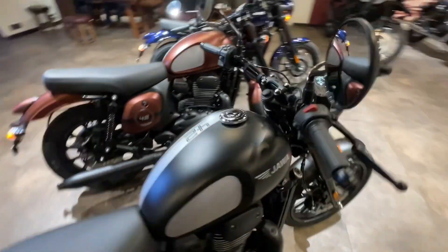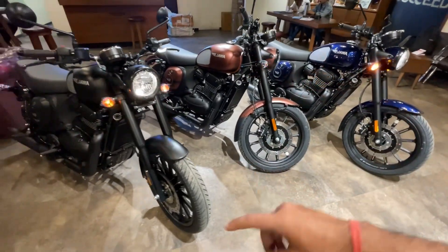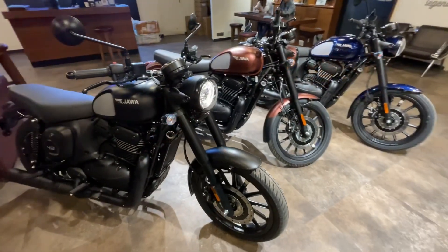So this is the Jawa 42. If you have the budget around Rs. 2,44,200, it will be a good bike — I think it is worth considering.